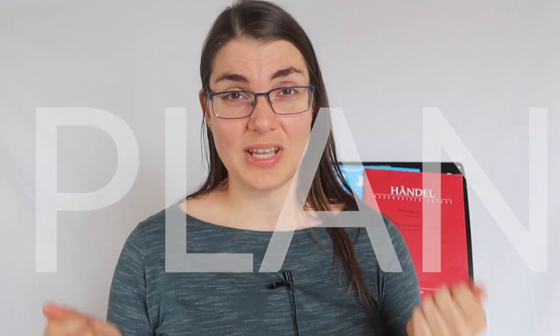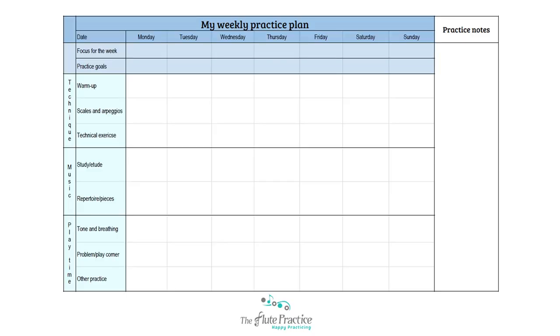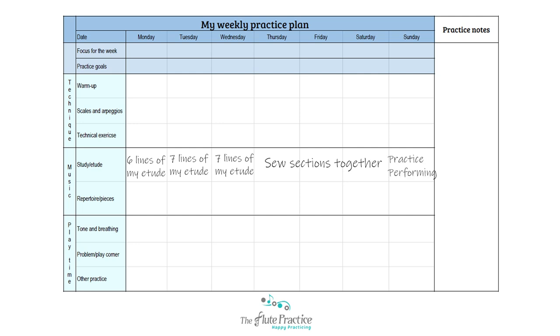Once you've set your goals, you now want to focus on how you're going to achieve them, and for that you want to create a plan. Have some kind of strategy for how you're going to achieve that goal. For example: 'I need to learn an etude by next week. I've got 20 lines to learn — every day I'm going to do six lines, maybe seven on some days. Then the next few days I'm going to sew it all together, and the last day I'm going to practice just performing and playing it all the way through.' There's nothing more demotivating than starting to play with no idea what you're doing.